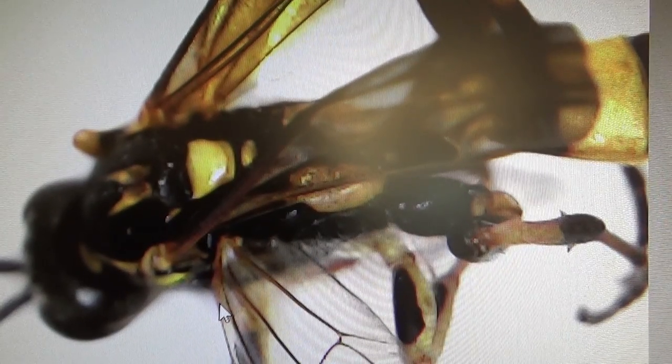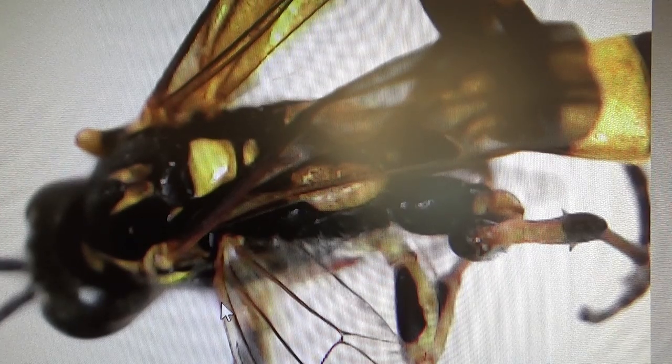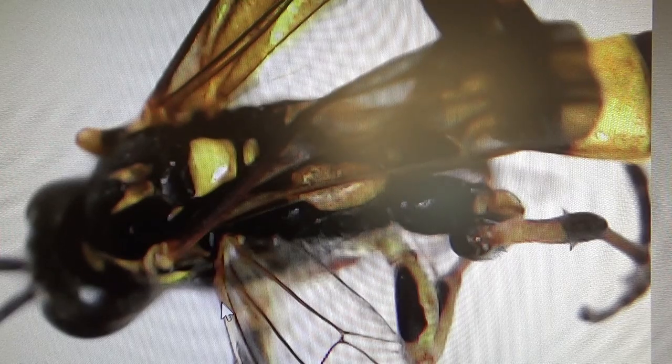Welcome to Mimi's Science Lab. Now this is using a microscope, and then I'll show you in real. It's always fun to look at things under the microscope - they're so much bigger, and you'll see so many details.